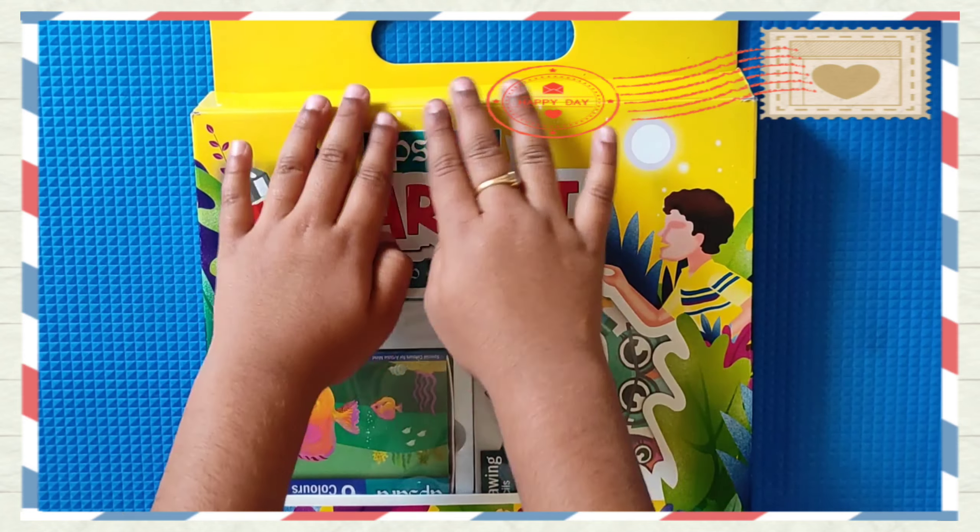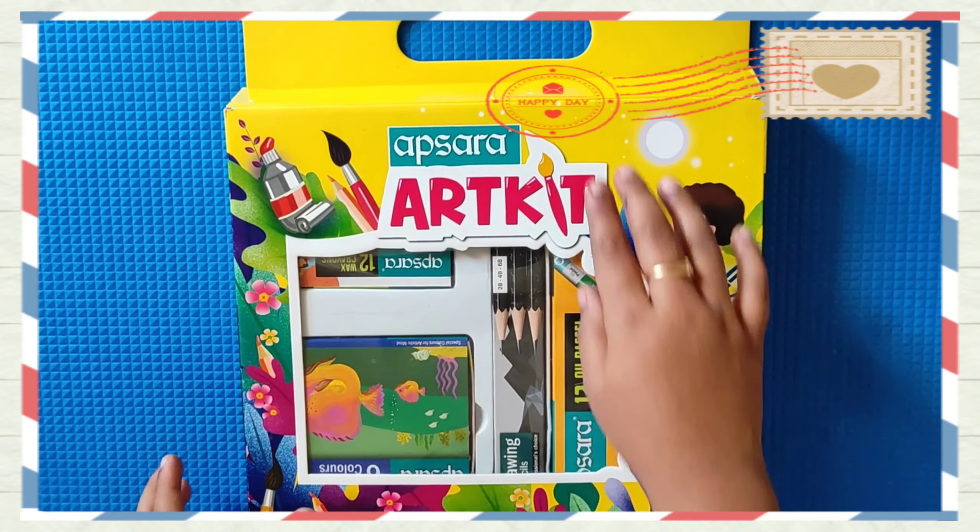Now we are going to unbox this Apsara Art Kit. Let's start.